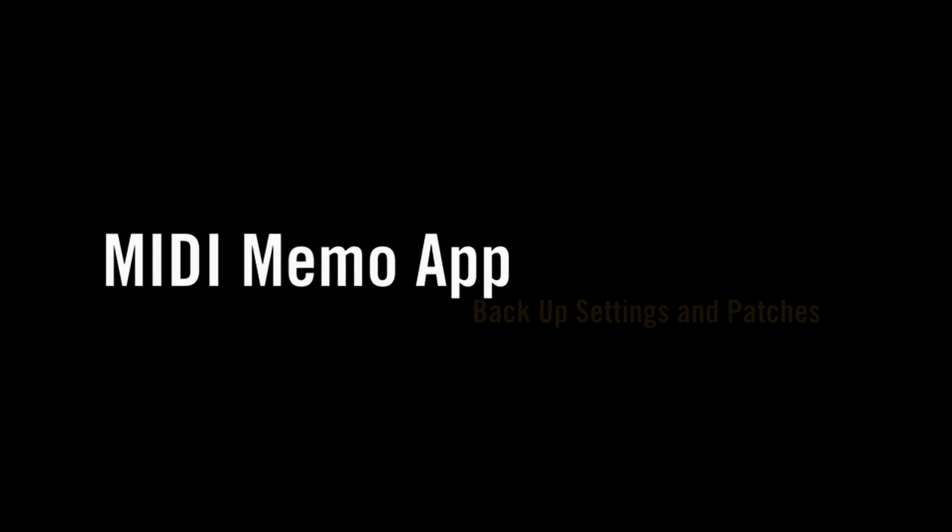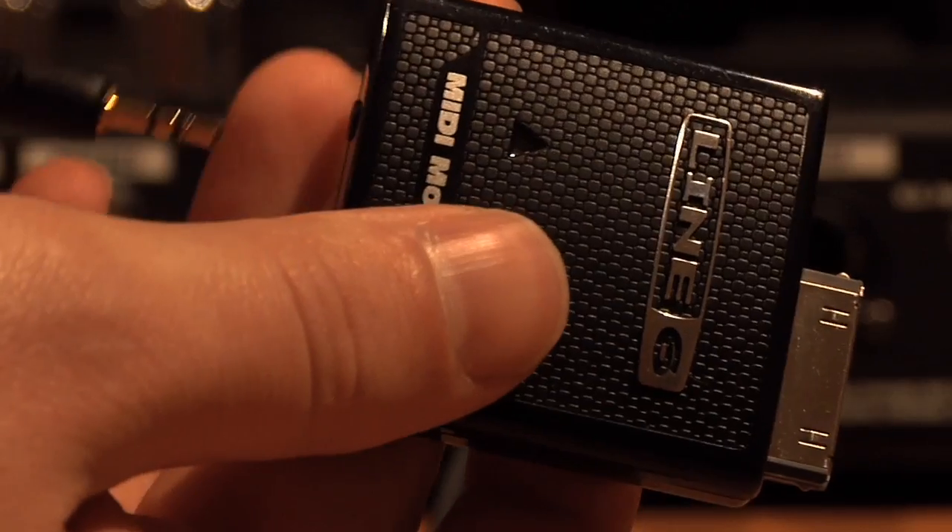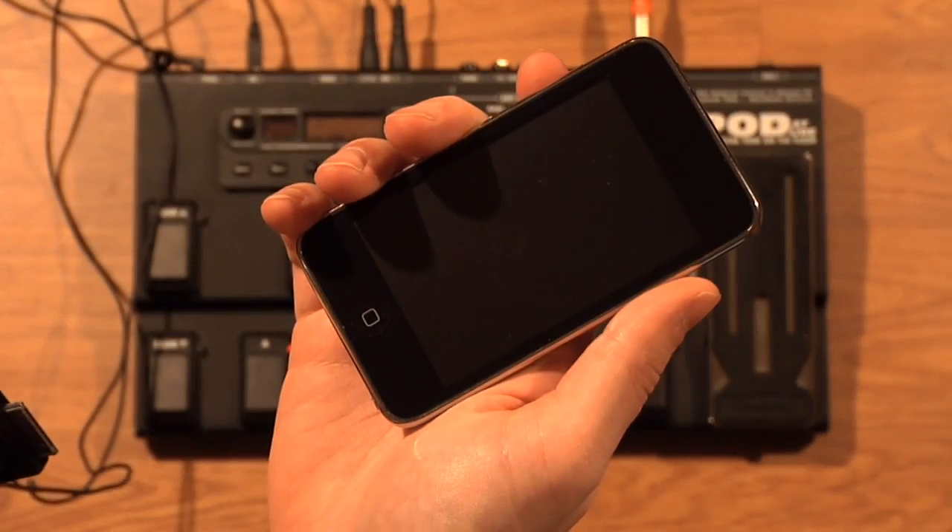The Mini-Memo Recorder app can back up settings from your synthesizer or favorite Line 6 gear. In this case, we have a Pod XT Live with a tone already dialed in.